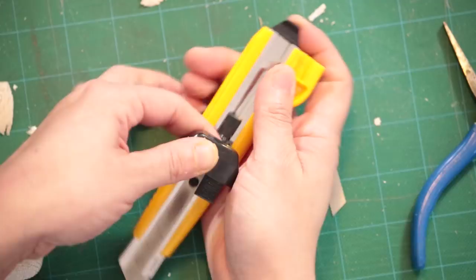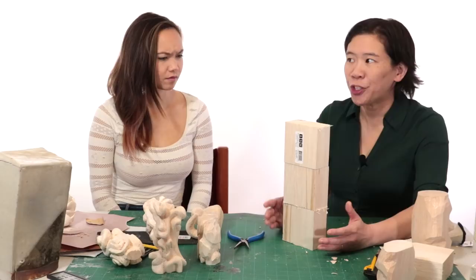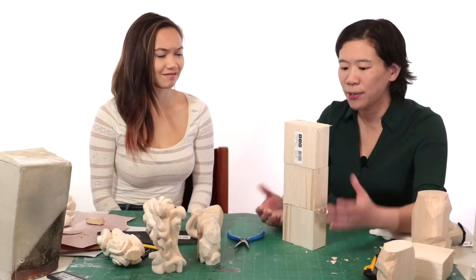Do you buy the blocks this size? No, I actually had these cut. When I bought them, this was a very tall piece of balsa wood — huge. You wouldn't want to give this size to a student because it would take forever. For a large class, I would just do the smaller one. It takes long enough as it is, and if it's too big, the students get super frustrated.